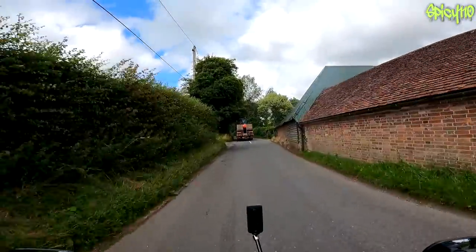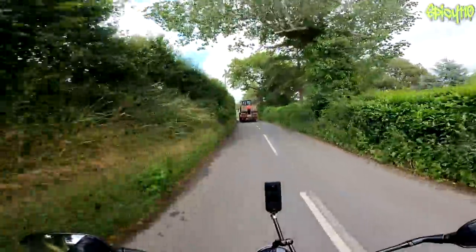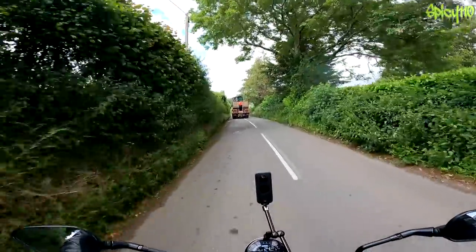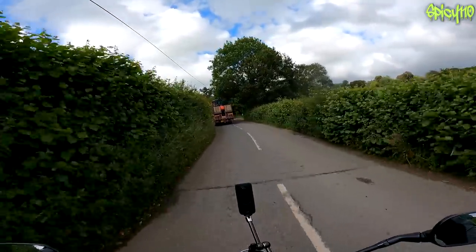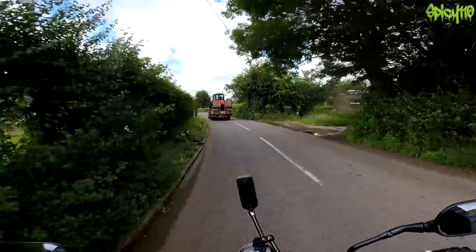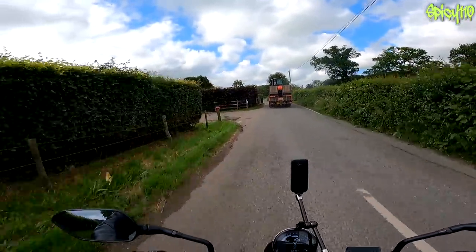Please, to the motorcycle gods, don't let the driver of this truck turn right. This truck literally takes up both sides of the road. You come round a blind corner at 30 miles an hour and you'll eat that — you're going to need more than a plaster.